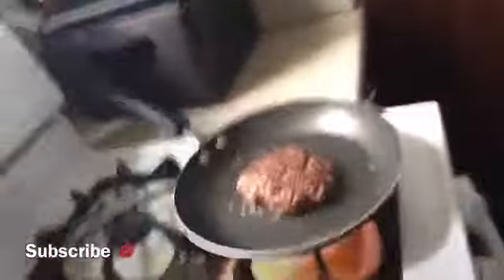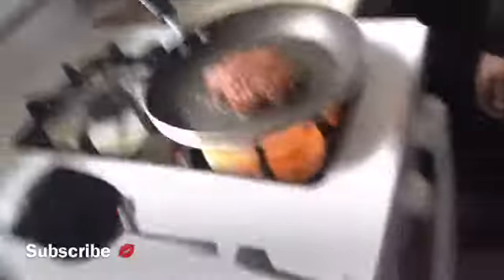Let me get y'all a closer look at this juicy burger. Look at that — nice and juicy baby. Y'all better ask somebody.